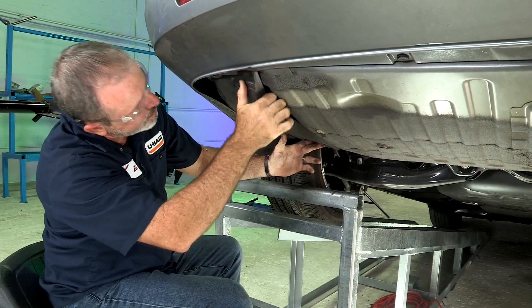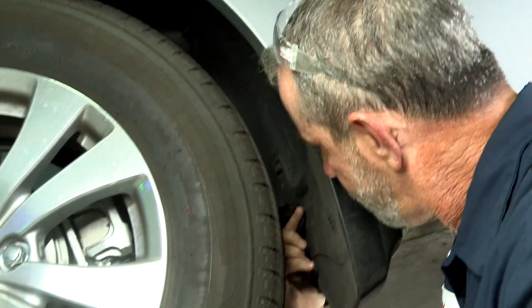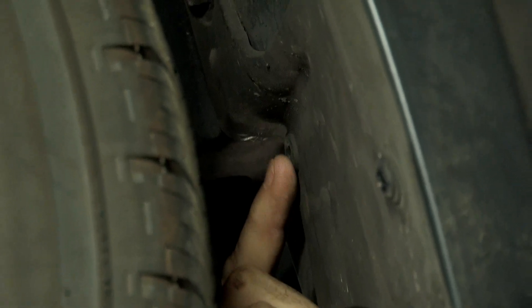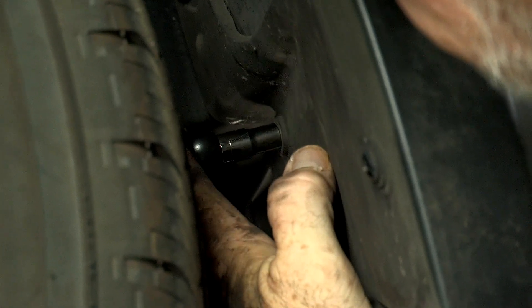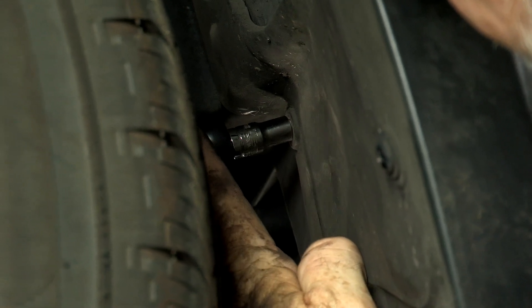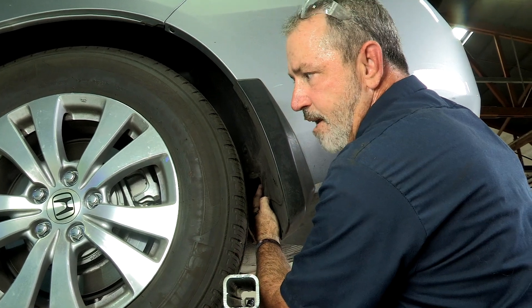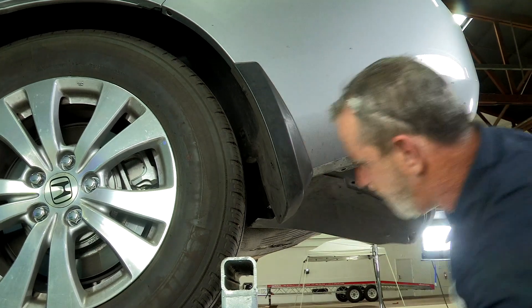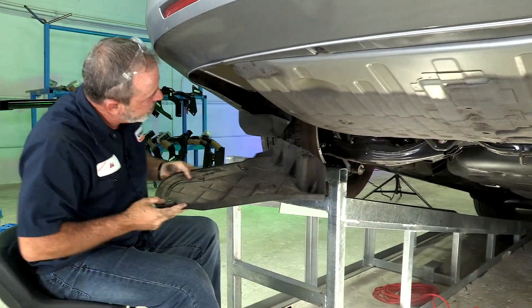It looks like we forgot one fastener here — looks like a screw. That last screw is going to be located kind of depressed into this little area right here, can't see it. It is a Phillips head. So I'm going to take a ratchet, the small Phillips, and a quarter inch socket. The screw is going to stay in its position and we can just pull the underbody paneling away from it. Now that we got that last screw out, we should just be able to pull straight down on this. There we go. I'll set this aside.